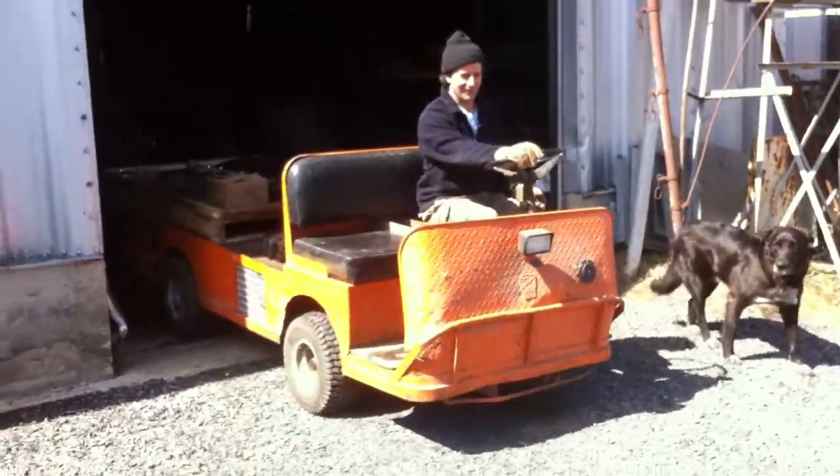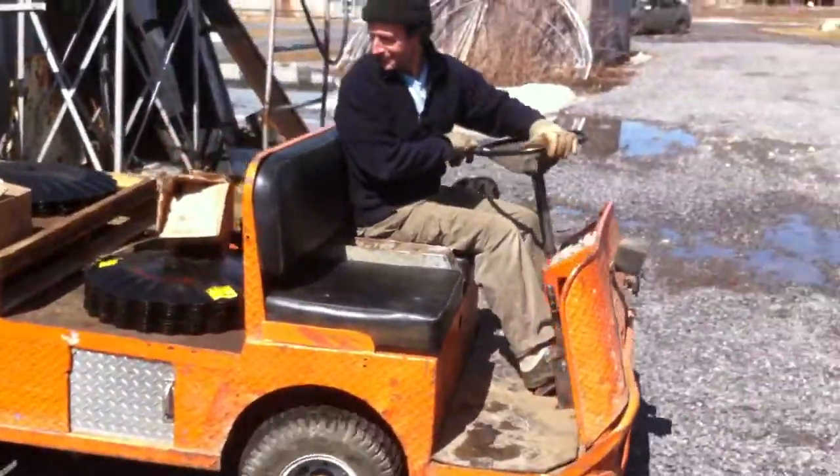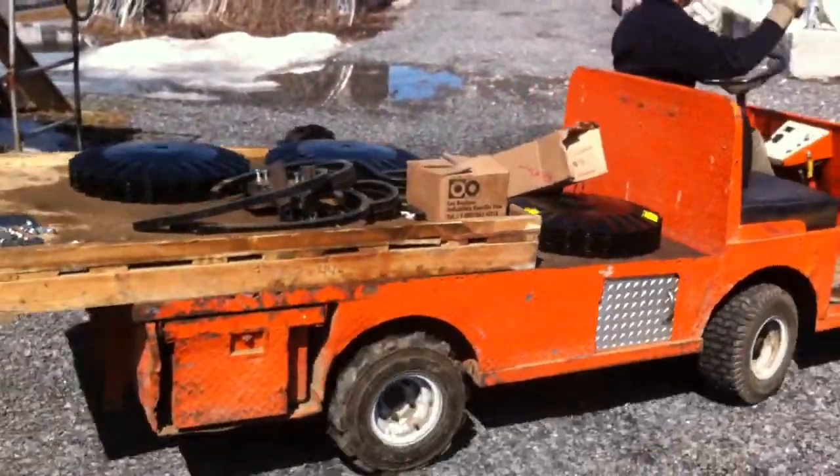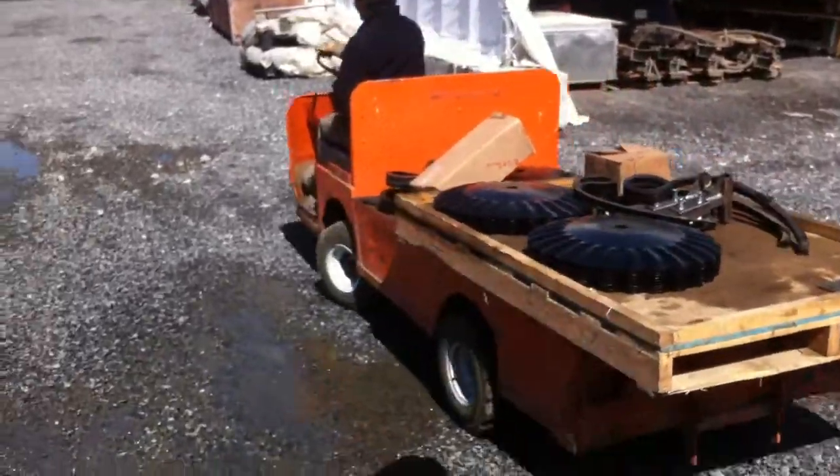So, Bob's going to actually have to do some work today, hauling spare parts across this car. It's not that heavy a load, but let's make it work a little bit.